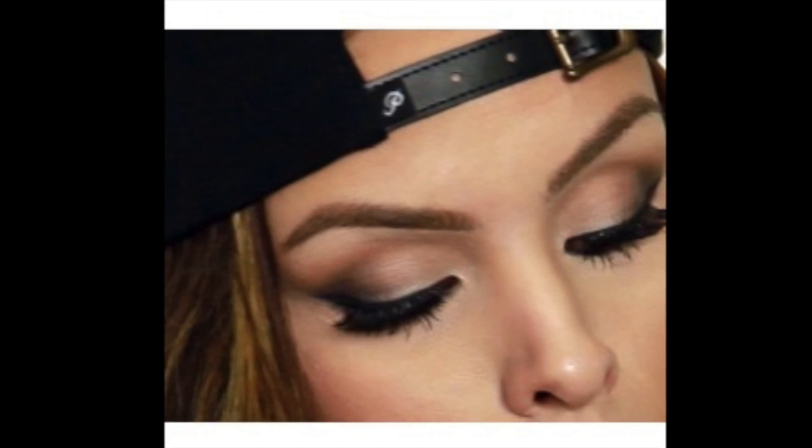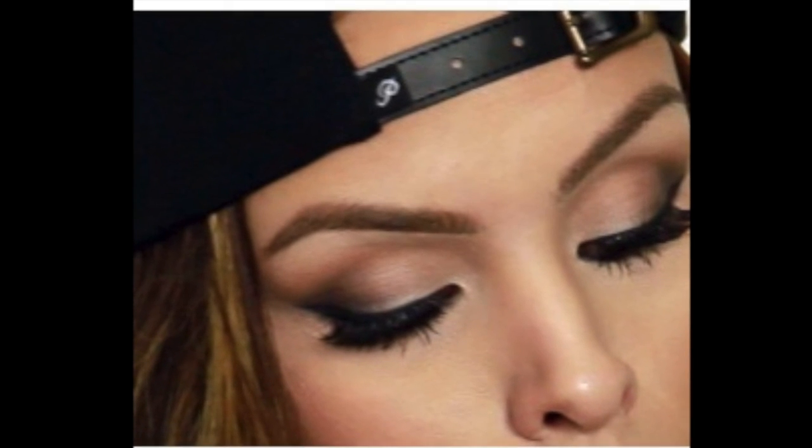Hi everyone! Welcome back to my channel. Today I'm going to show you how to do this perfect smoky cat eye. It's very easy and it looks beautiful on every single eye shape and eye color. I posted a few photos on Instagram wearing this look and a lot of you asked if I would do a tutorial, so I want to recreate that for you today.